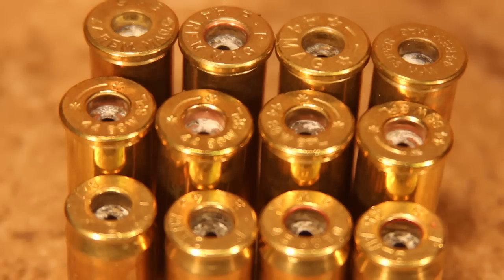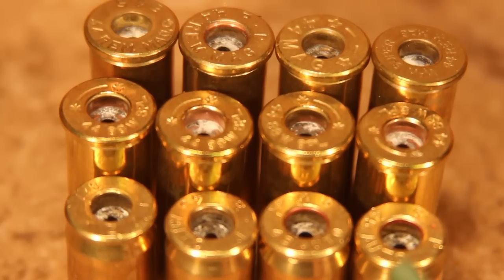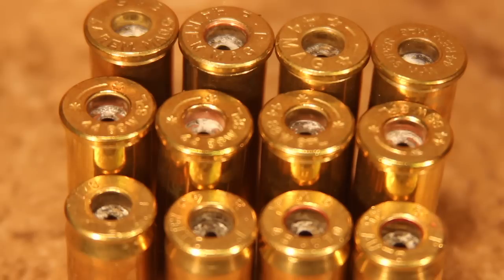We'll get that residue when we dry tumble. If we wet tumble though, it'll come out in the solution and be trapped by the water. We can dispose of that in a way that the water won't go into our water supplies. And that's what's recommended.